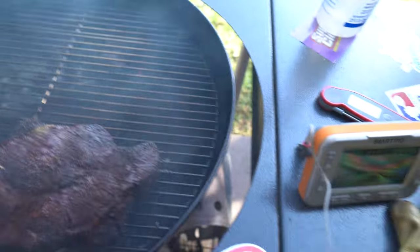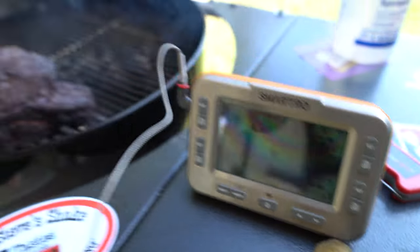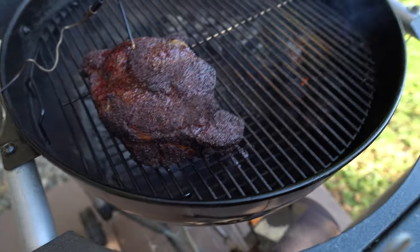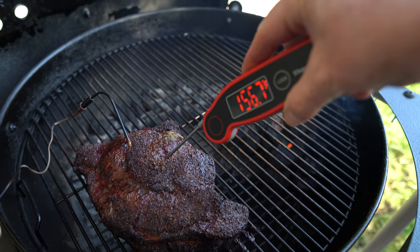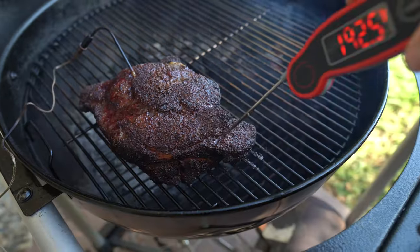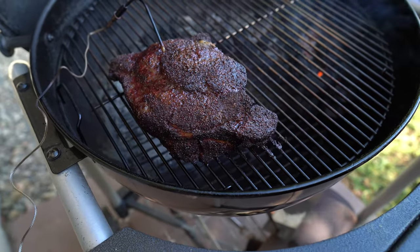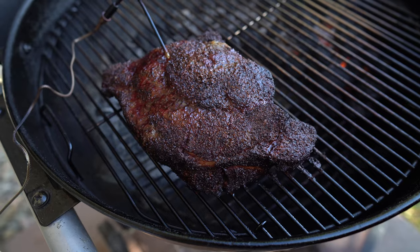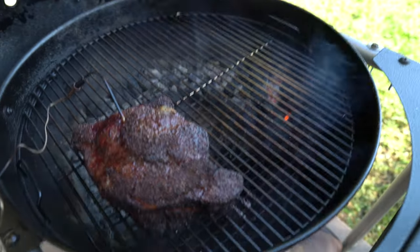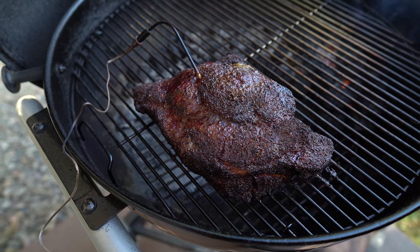All right, check it out — it looks like we've got an internal temperature of about 160, actually about 156. Let's check its tenderness — not that tender, not quite where I want it. The snake's almost done, but I'm going to let it get to a better internal temperature. I want to get it wrapped and into the oven, so I'm going to open these vents, get this thing supercharged, and try to get up above 165 while I get the oven ready.